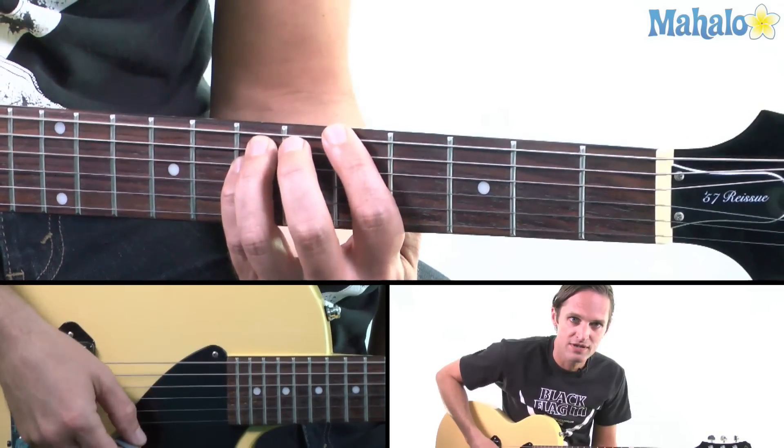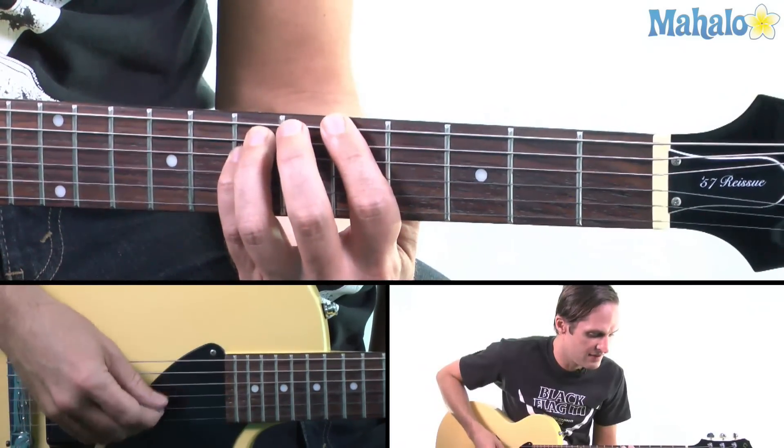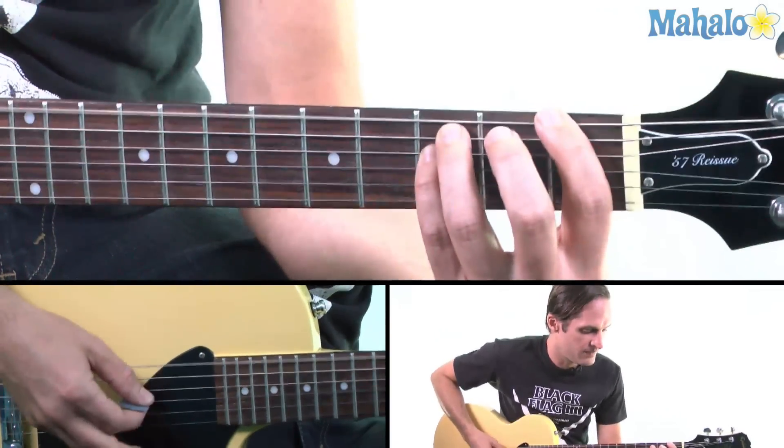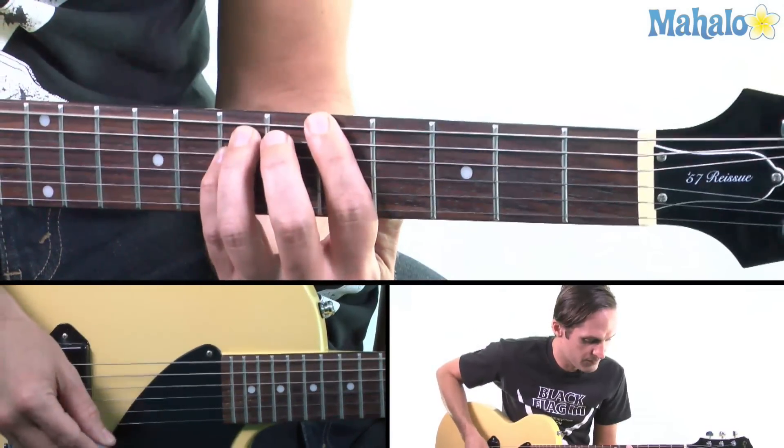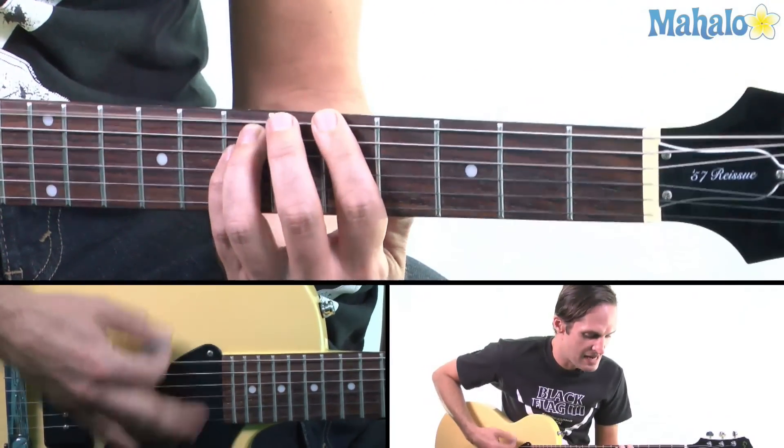So you've got the root, fifth, and octave. So that's an A — so A, F, and G.